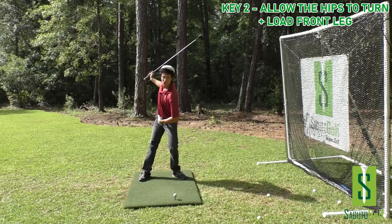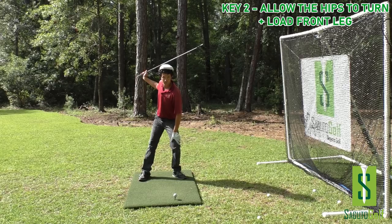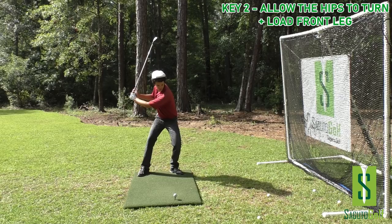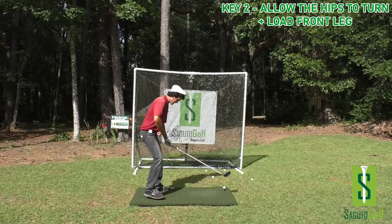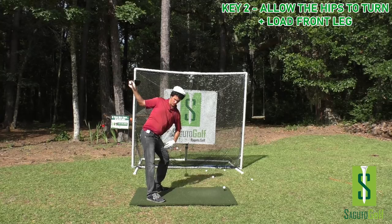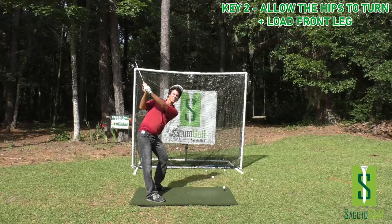This goes along with the chest turn I talked about earlier. Turn the chest, put the club here — you'll see the trail leg go down, you'll free the hips up to turn. You've got to free them up and feel pressure in the front leg — you've got something to bring into the ball. At the top of the backswing, you've got to push off this leg and send it. The mere act of pushing off this leg gets the hips turning through, squares you up at impact, and then you explode and extend. You've got to be able to turn the hips, which means straightening the trail leg and loading the front leg.